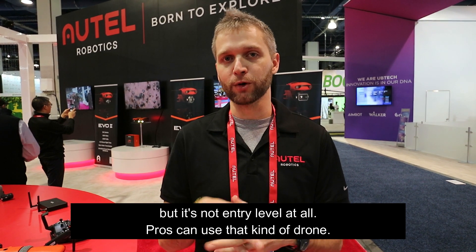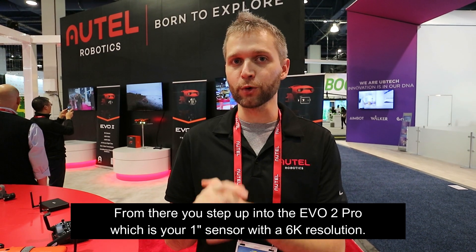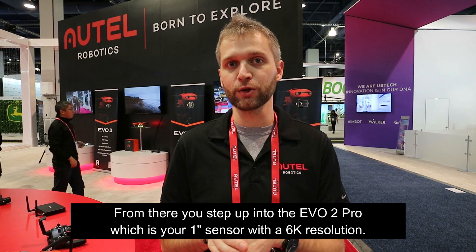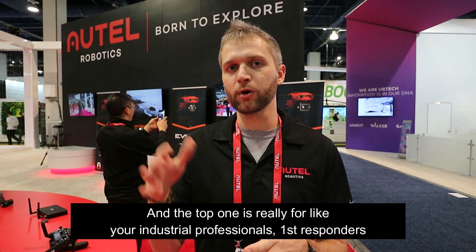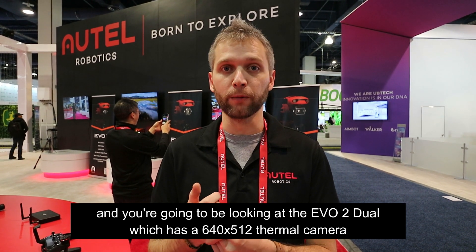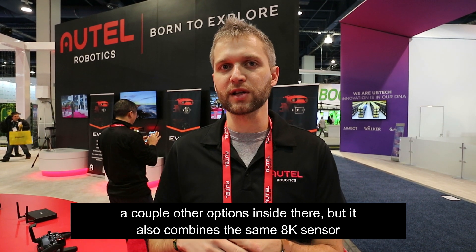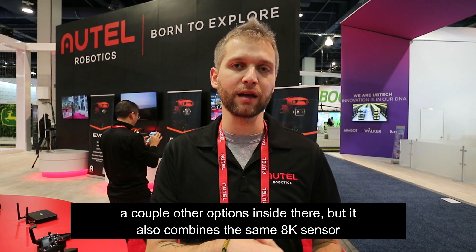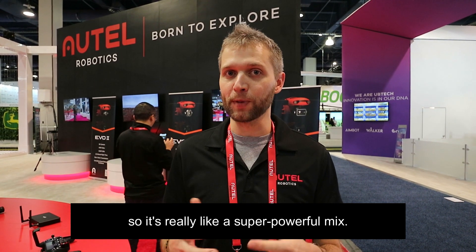From there, you step up into the Evo 2 Pro, which is your 1-inch sensor with 6K resolution and adjustable aperture, with a couple more features inside there. And then the top one is really for your industrial professionals and first responders — you're going to be looking at the Evo 2 Dual, which has a 640x512 thermal camera, but it also combines the same 8K sensor that you find on the standard Evo 2, so it's really like a super powerful mix.